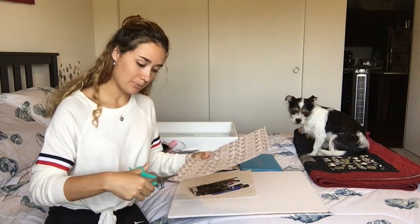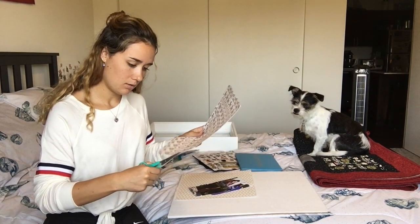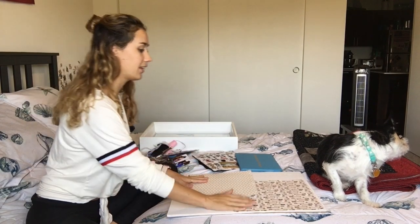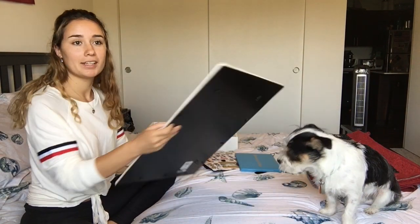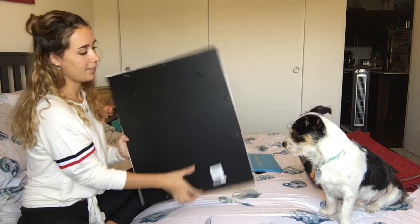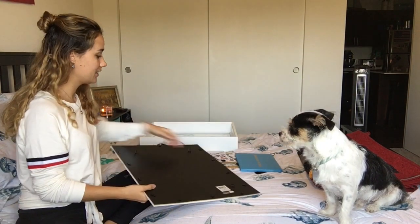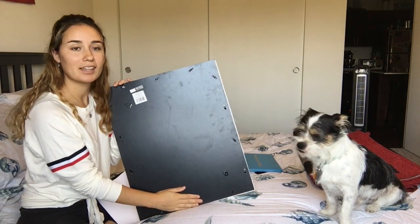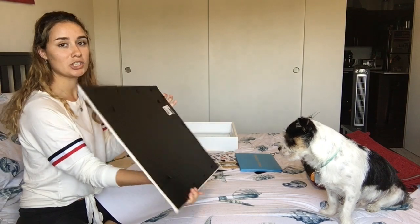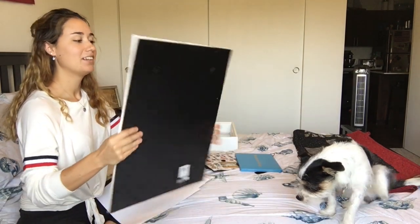I'm just going to cut this part off because no one wants this ugly part. And also, before you even start doing anything, you want to look on the back of this and make sure — I can either hang it this way or this way, because that's where the hooks are. So if you did it like this and glued everything on, there's no way you can hang it up unless you bought other things and attached them to the back. So you want to make sure that you're doing it the right way with the hooks so it hangs straight.